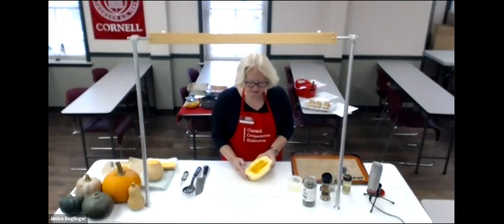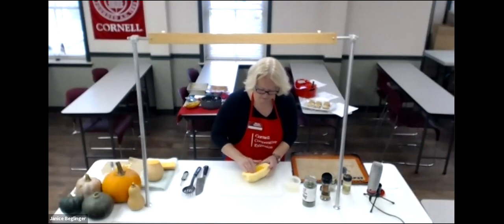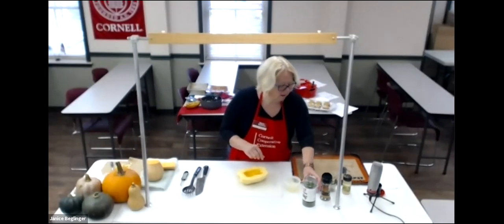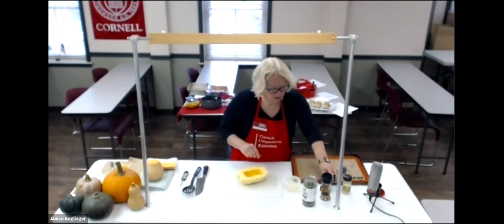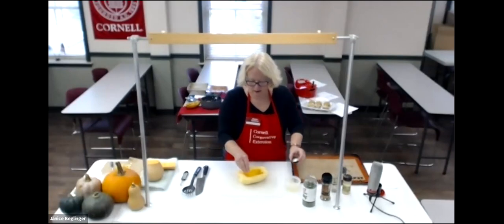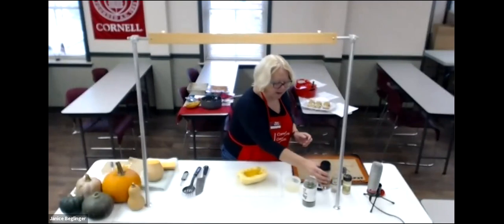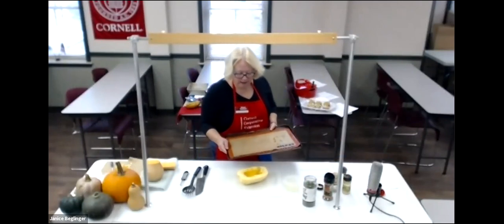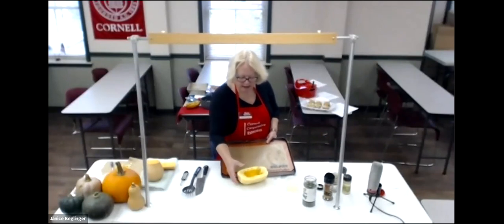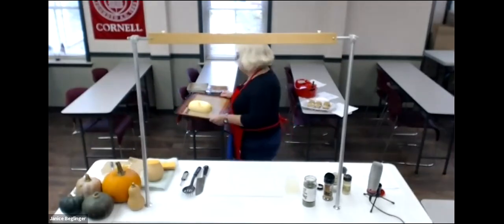All you have to do with the spaghetti squash is put a little oil on it and rub it in, then sprinkle it with a little salt and pepper. In this recipe they want you to use Italian seasoning, or your own favorite herbs. Place it face down on a Teflon flat sheet or parchment paper on a baking sheet and put it in a 450 degree oven for 35 minutes.